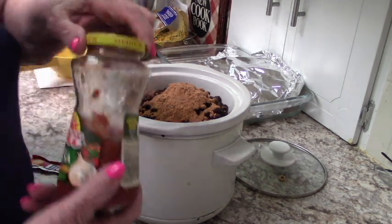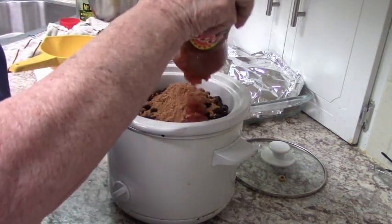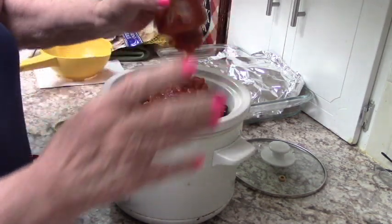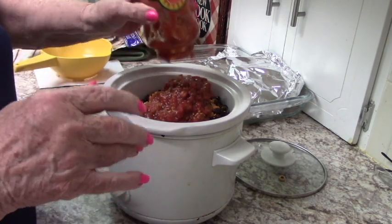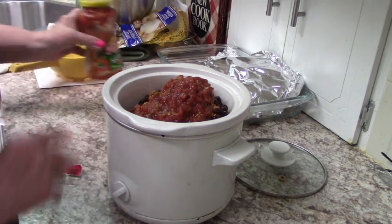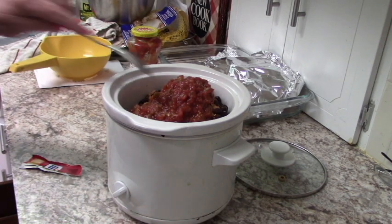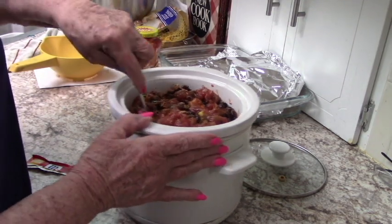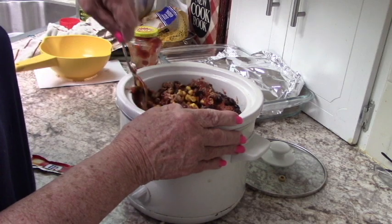Now it says a half a bottle of salsa. This isn't quite a half a bottle — I'm going to put all of this in, and then a little more. I'm just going to move this around a little bit so the salsa can get down on the chicken. You can stir it around a little bit later.